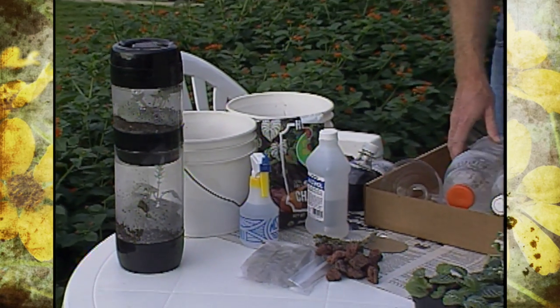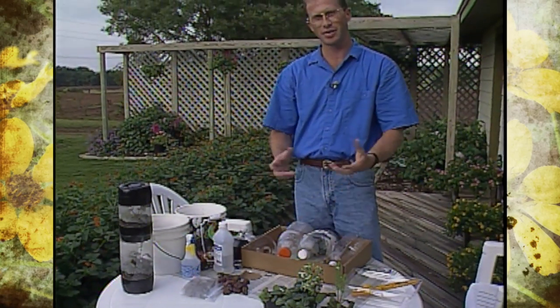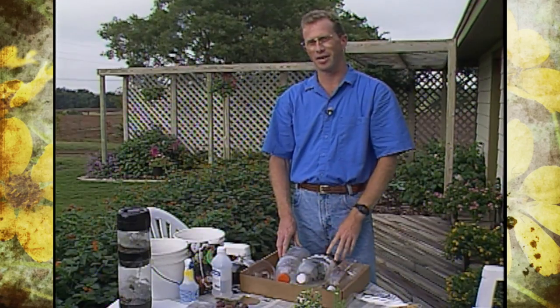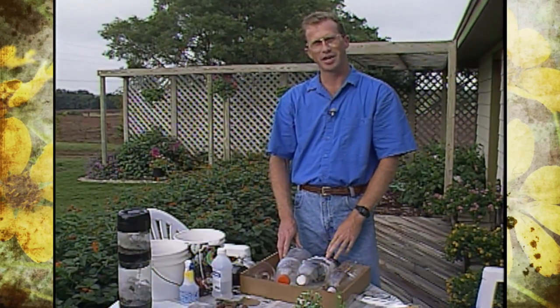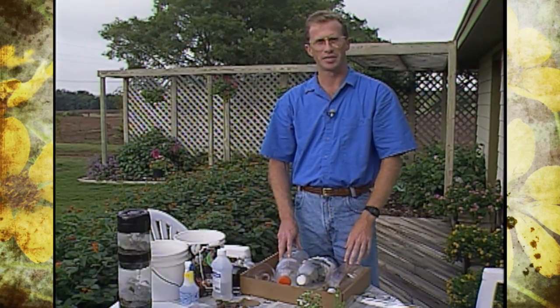Recycling's been in the news a lot lately and on today's show I want to show you some youth gardening ideas that you can involve your children or grandchildren in, helping them get involved in gardening as well as a little bit in recycling. We're going to talk about using pop bottles, plastic bottles, and some corsage boxes in making terrariums, compost columns, and then we'll finish up telling you how to make a hair raising spud.